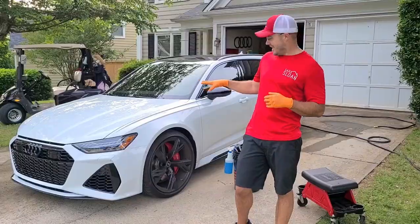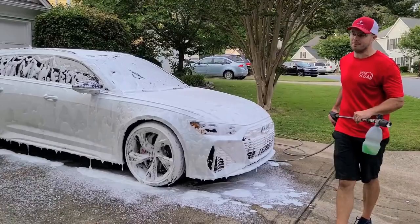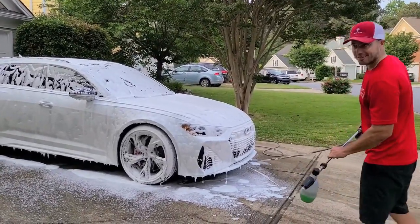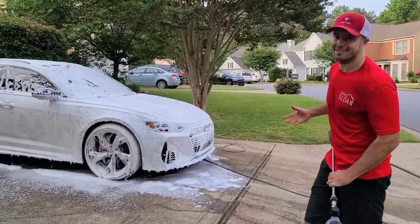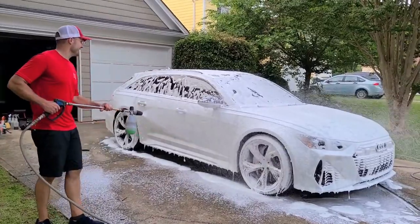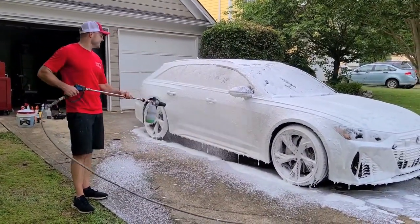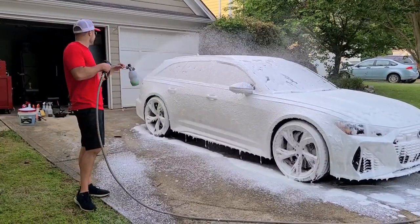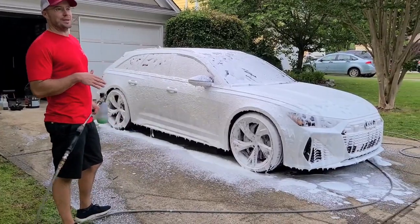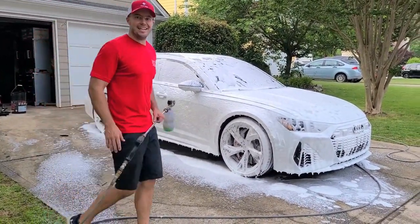If your car has paint protection film on it, it's ceramic coated and properly protected, I don't think foaming the car adds a whole lot to be honest. But come on — how sweet is that? You've got to do it. You can definitely wash a car without getting scratches without using a foam cannon, but the experience is like 90% better.